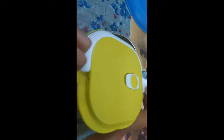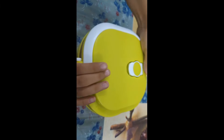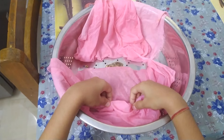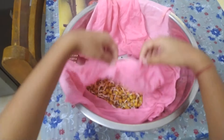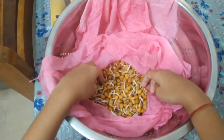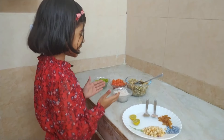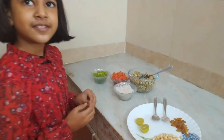Now it's time to store them in the fridge. Yay, they are ready for sprout salad! Now I am all set to make sprout salad. Thank you Mama for chopping these vegetables. You are welcome, beta.